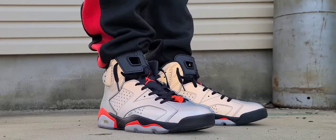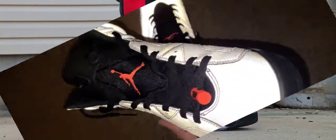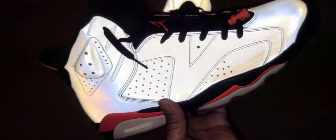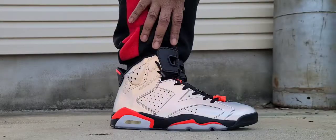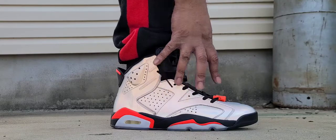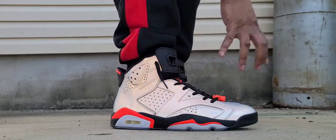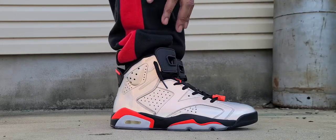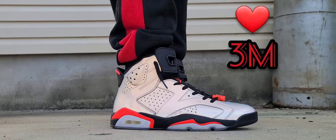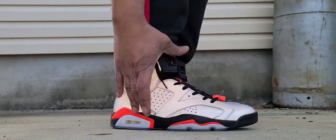When you go to the lateral side of the shoe, this is where it pops and stands out — it's what made me want to grab the shoe. The whole upper is done in a very nice 3M reflective material. It looks gray normally, but when the camera flash hits it, you're looking at a completely 3M upper. If you've been watching this channel you know I love 3M on shoes, so I had to have this shoe.